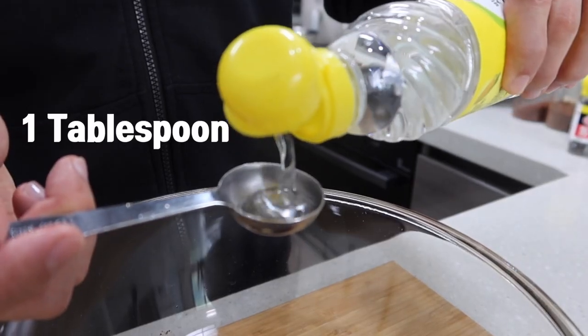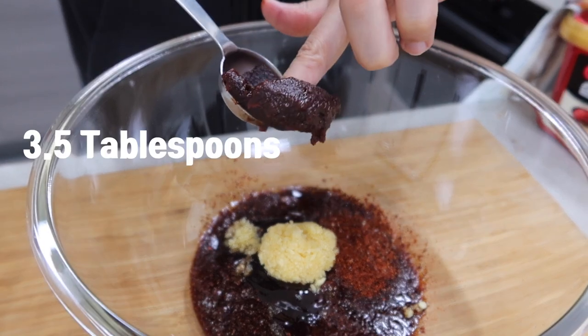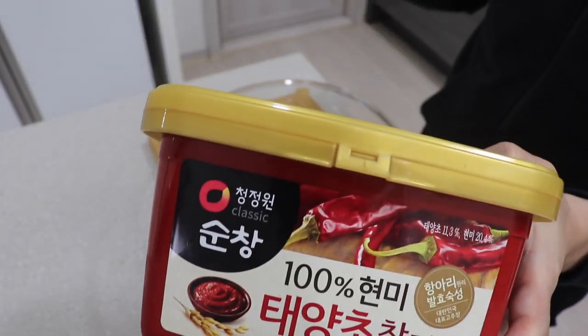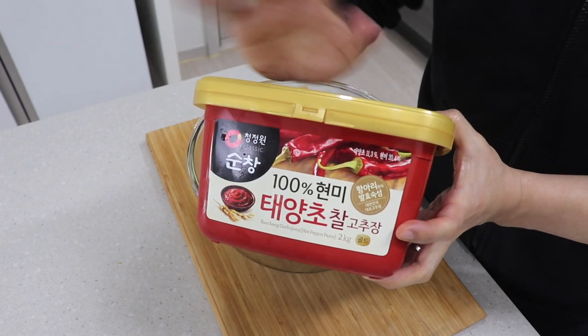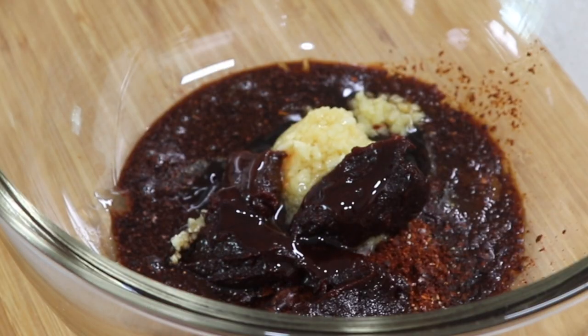Add one tablespoon of corn syrup, two tablespoons of minced garlic, and three and a half tablespoons of Korean chili paste — gochujang. For information: this Korean chili paste cannot be replaced with anything, so please don't try something else like Chinese chili bean sauce or Thai chili paste. If you put something else instead of gochujang, I'm not responsible.